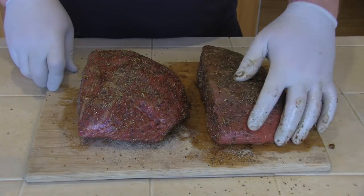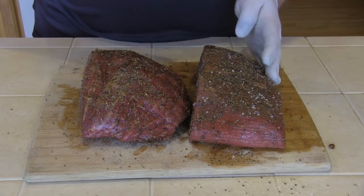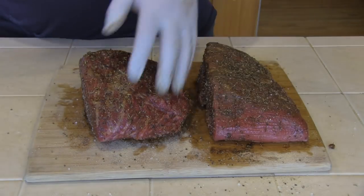And the last thing I'm going to add: coarse sea salt. This will be to your taste. Let's put it on there — coat all sides, just like we did with the rest of the stuff.